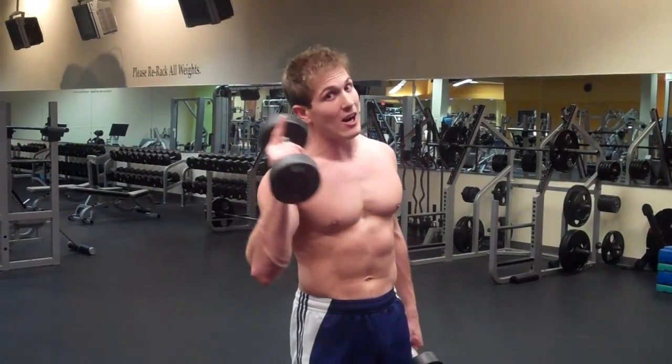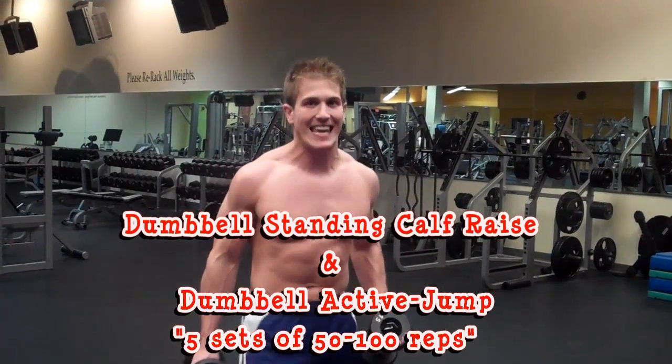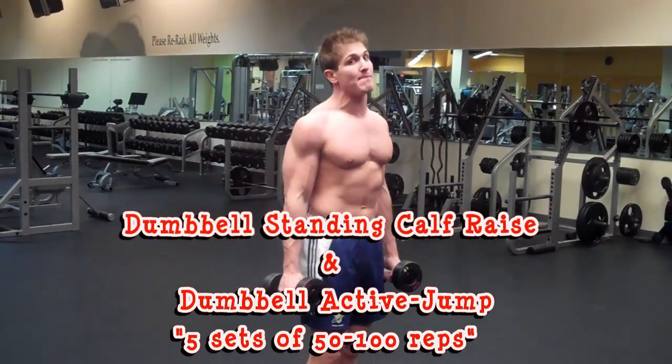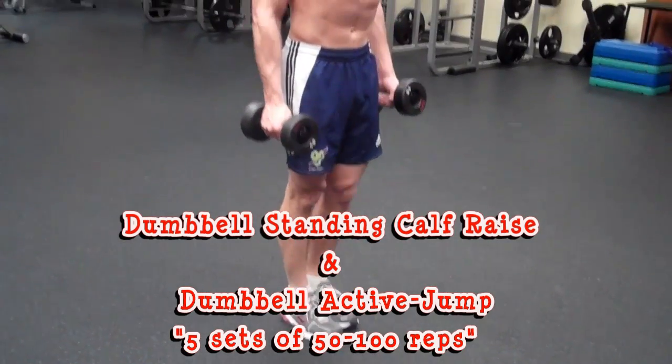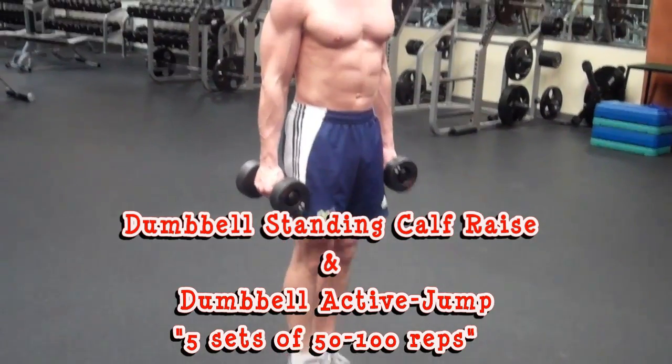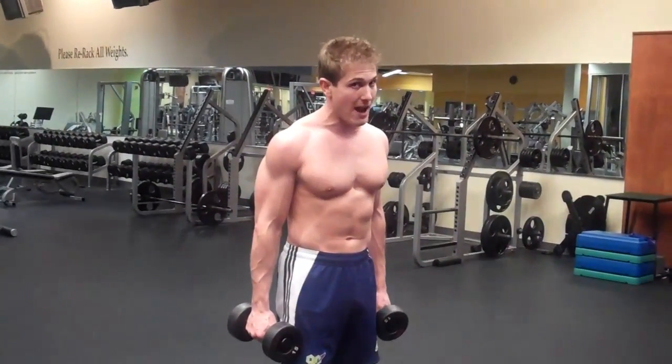One minute break, then on to the last superset. Do a dumbbell standing calf raise followed by dumbbell active jumps — five sets of 50 to 100 reps.